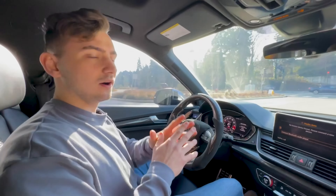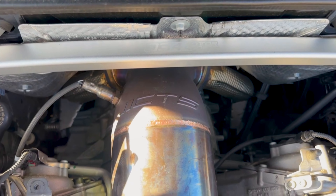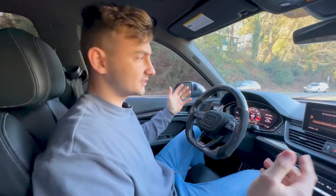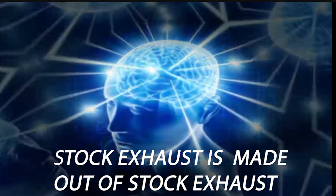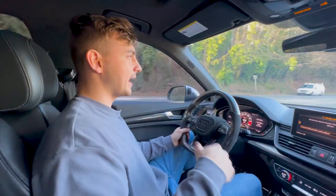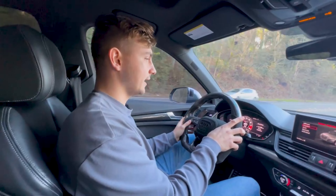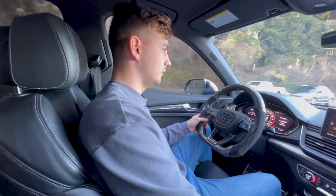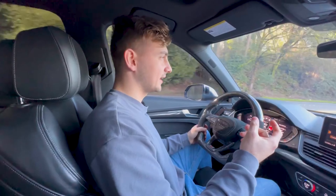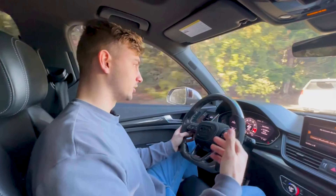Let's talk about the exhaust noise in the car now. I have the catalyst downpipe from CTS and the rest of the exhaust is stock. There is a little bit of drone in the back, especially at lower RPM. It's honestly not that bad, but I definitely want more — specifically more turbo noise.